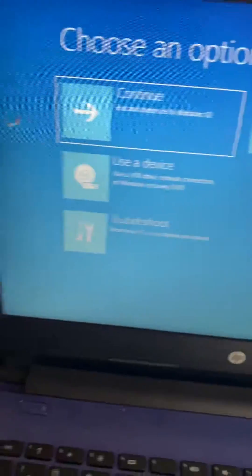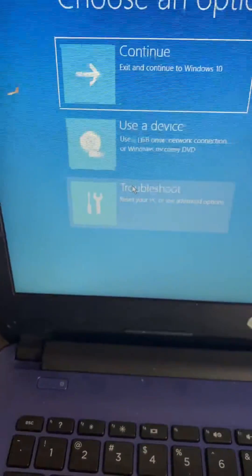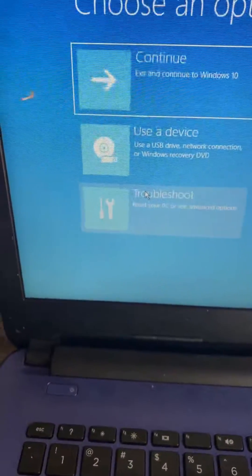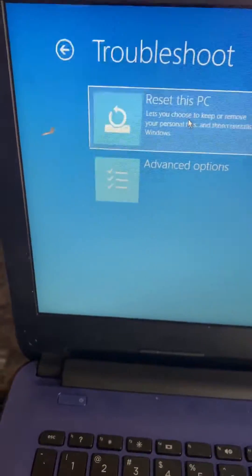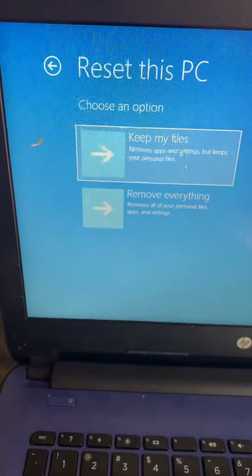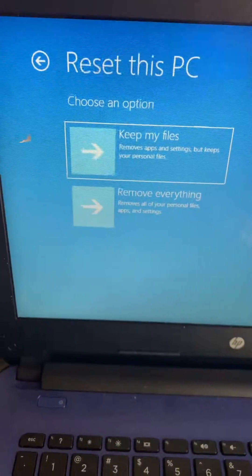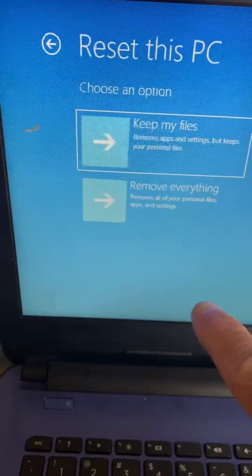Then go down to Troubleshoot, reset your PC, or see advanced options — click on that. Then click on Reset this PC and choose whatever you want, whether to keep your files or to remove everything.